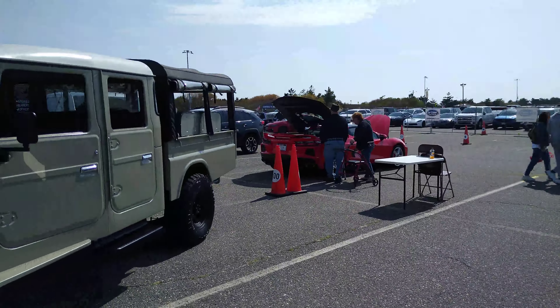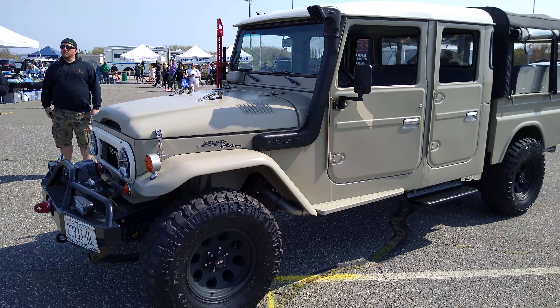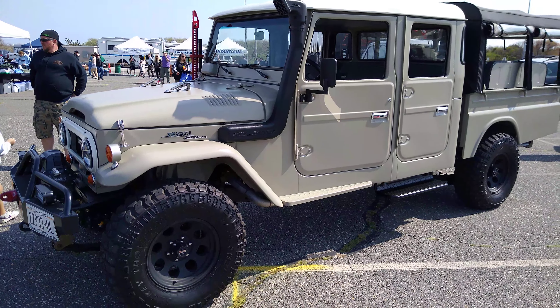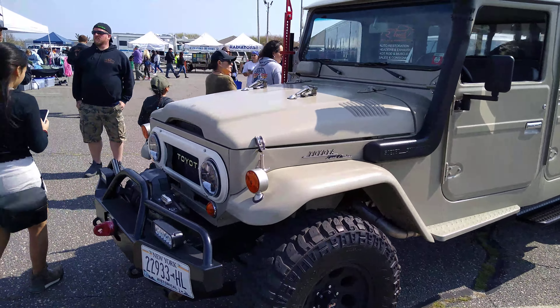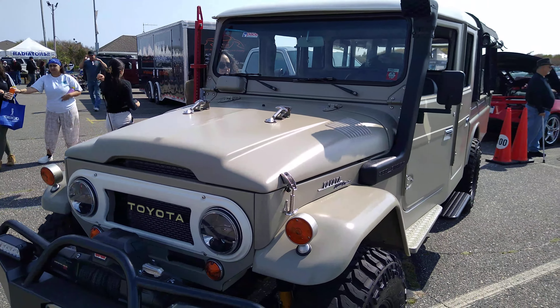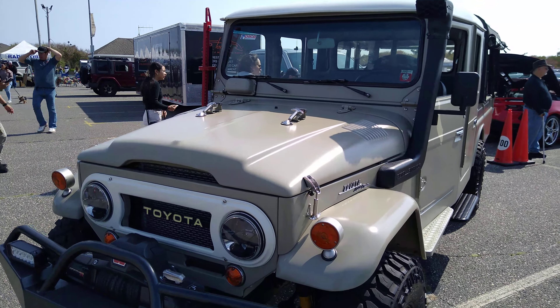Toyota Land Cruiser — vintage truck, safari snorkeled. I had a friend in high school that actually had one of these Toyota Land Cruisers just like this. He had it painted yellow, but his hood was like 90% Bondo. He had it repainted.